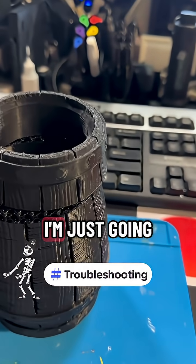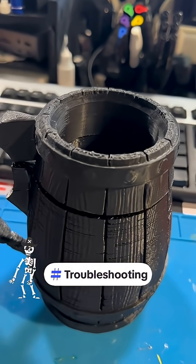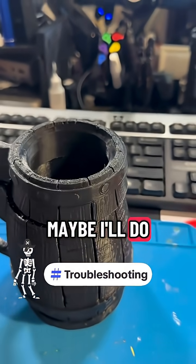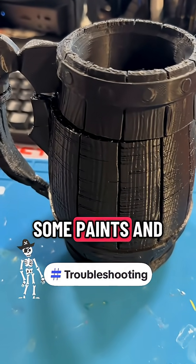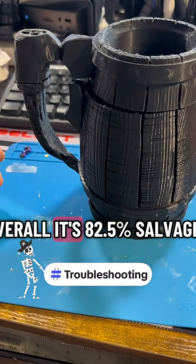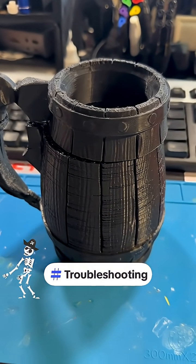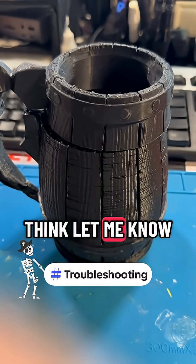I think I'm just going to glue this together anyways and it'll look a little different. Maybe I'll do some touch-up with some paints and things like that to make it look good. I think overall it's 82.5% salvaged — what do you think? Let me know.